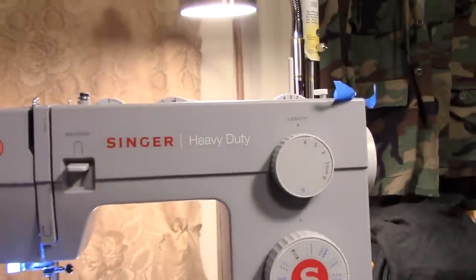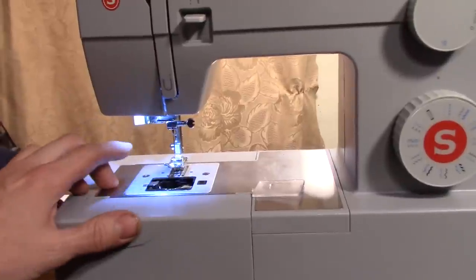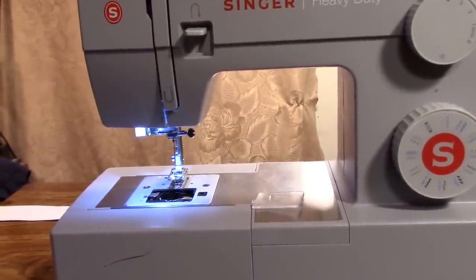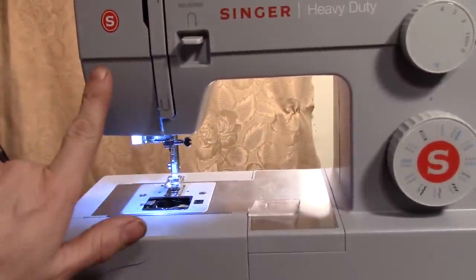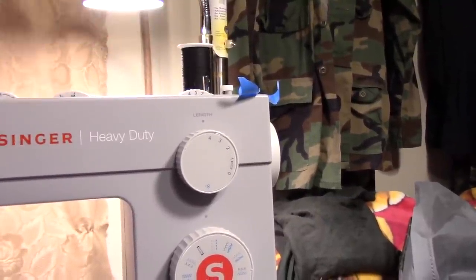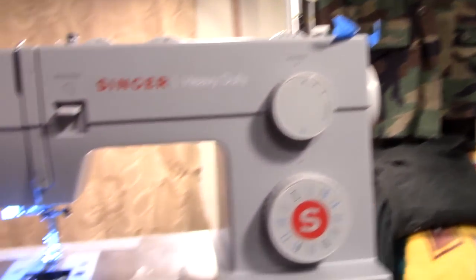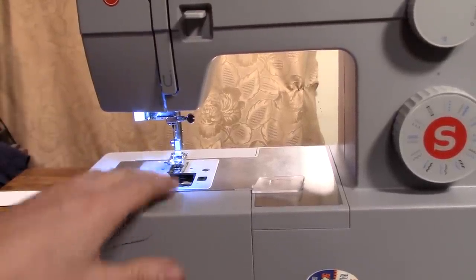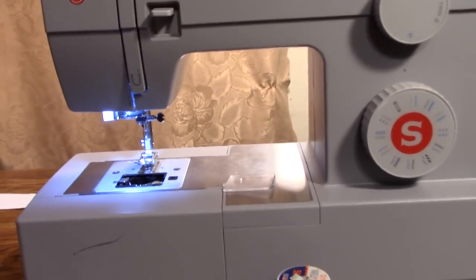This is my Singer 4423. It has a foot pedal that operates the needle. When I press the foot pedal, that makes the needle go up and down. There's a little arm up here that pops up when the needle is up — that is how you put the spool of thread on top. There's a top spool and underneath the needle there's a smaller one called the bottom bobbin.